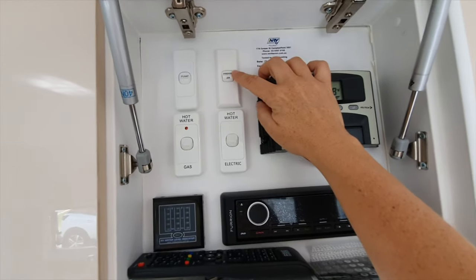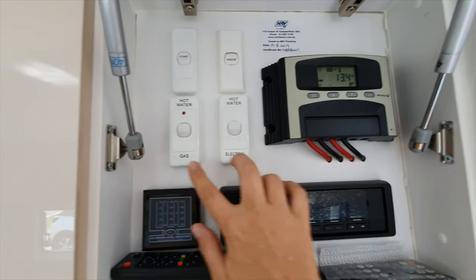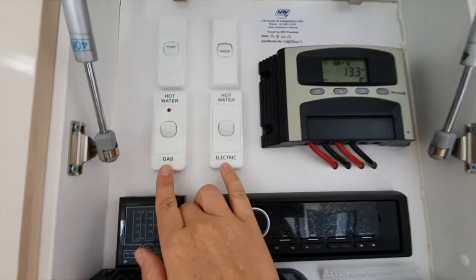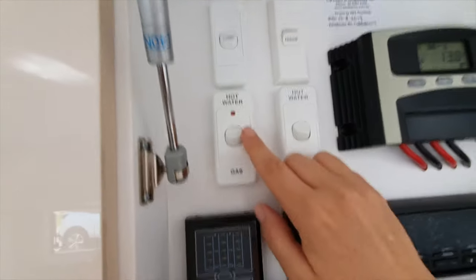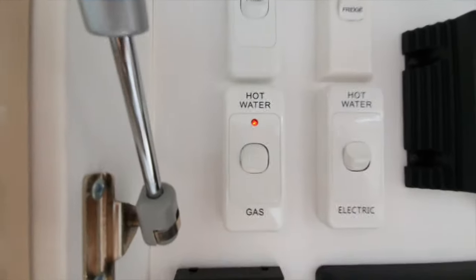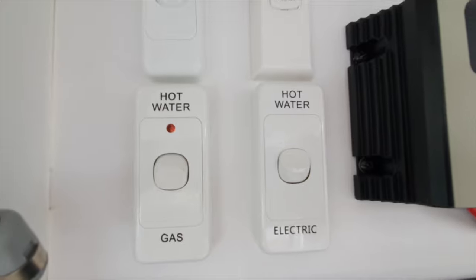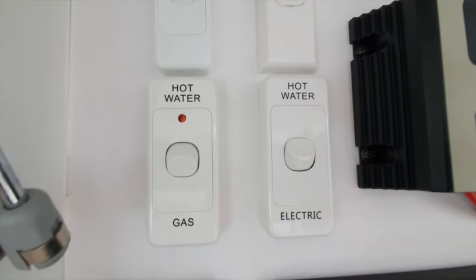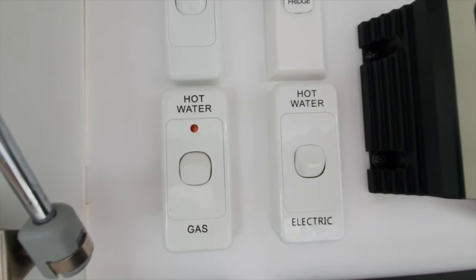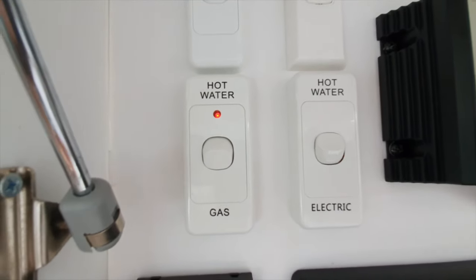You've got your fridge power button on the right there if you want to use it plugged into mains power. Then these two switches give you options for your hot water system - whether you want to run it off electric or gas. If you want to run it off gas it won't go right now because the gas isn't turned on, but just turn it on and that red light will flick off and on as it tries to light. Once the gas is lit it'll go to a solid red light so you know it's on.